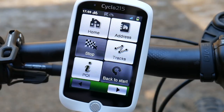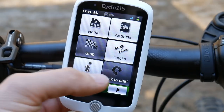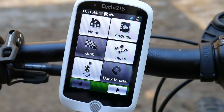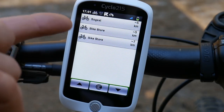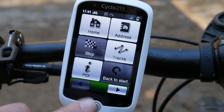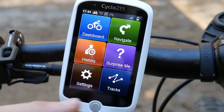You can stop navigation if it's running, get back to start when you've recorded a track, and then there are Points of Interest like bike stores. It found three bike stores in the town — I think there are actually four larger ones — at five and seven kilometers away. This one physical button is the back, return, or power-off button.